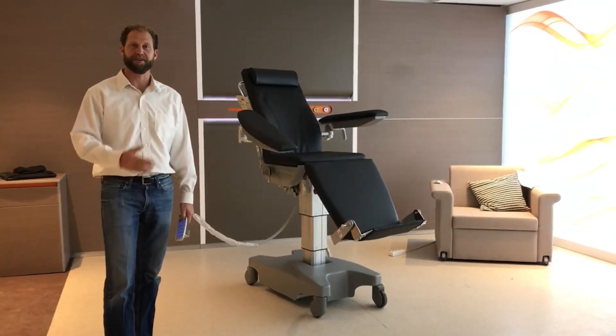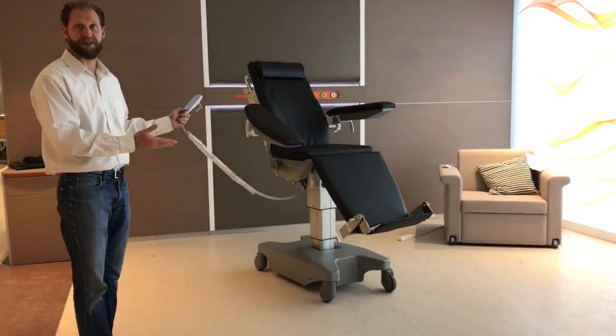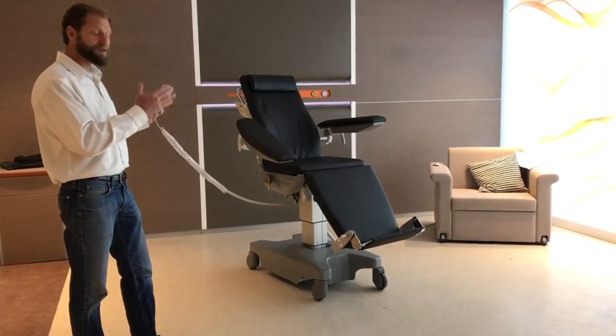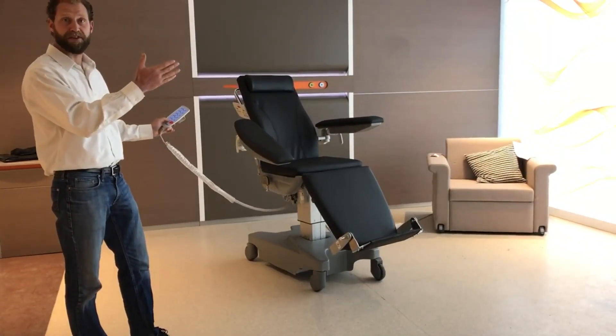Hello, this is Jonathan Powell with H&T Medical here to show you the 2017 6000 series dialysis chair. A couple key features: 700 pound weight capacity, UL certified, goes from 19 inch low entry height to 39.5 inches.